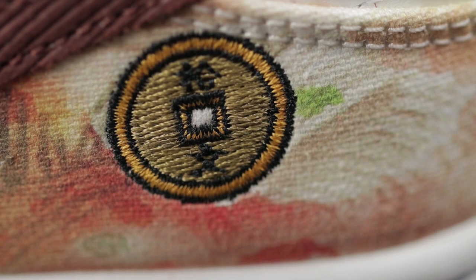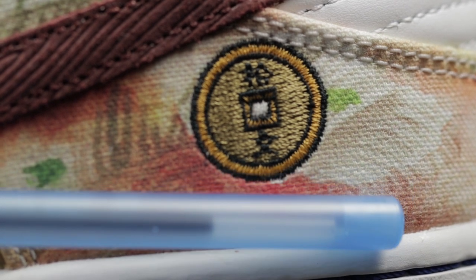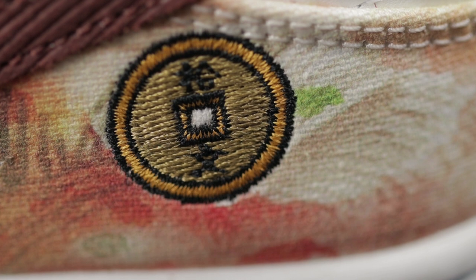If you direct your attention to the Tencent coin that's embroidered on the left shoe, you will notice that it's embroidered very close to the stitching on the side panel, and there's also a considerable amount of space between the coin and the mud guard at the bottom. My OCD wants to bring the coin down to where it's dead center in the side panel, but it's not like that on the official pairs. You can Google official images of the Street Hawkers and all of the pairs look exactly like this. Also take note that the coin is tilted a little bit to the left, so it's not perfectly centered at all.